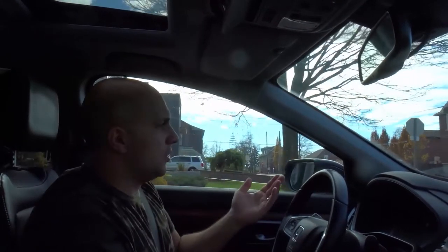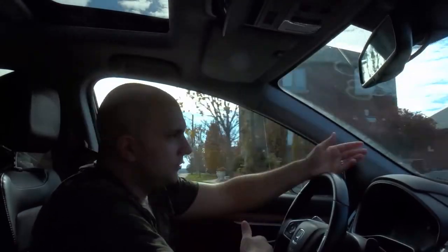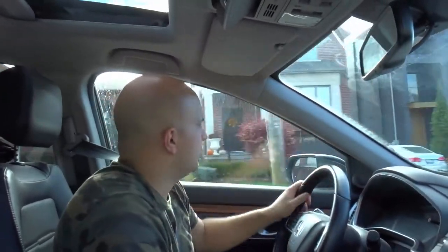This person was basically going to run the stop sign, saw me there, and slammed on their brakes. Stop at stop signs — that's your moral lesson of this story.